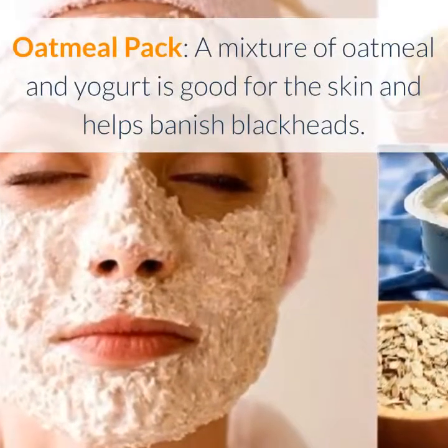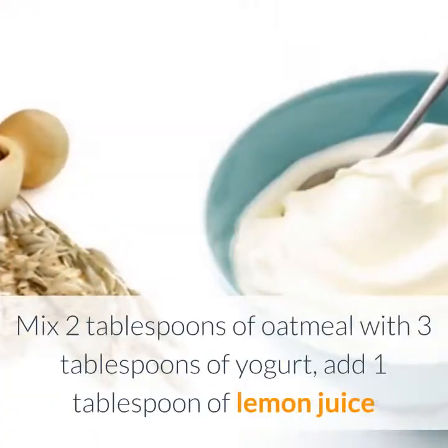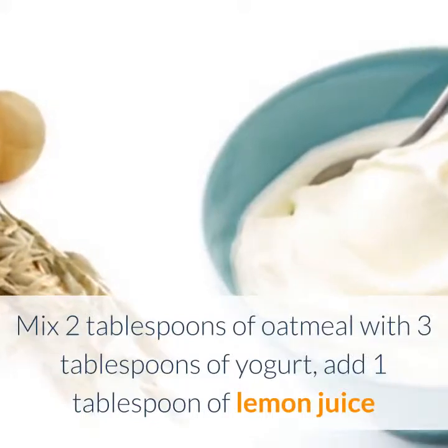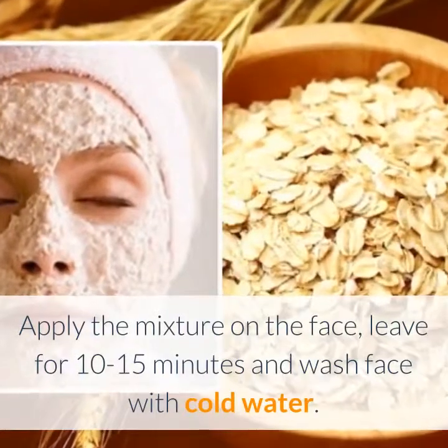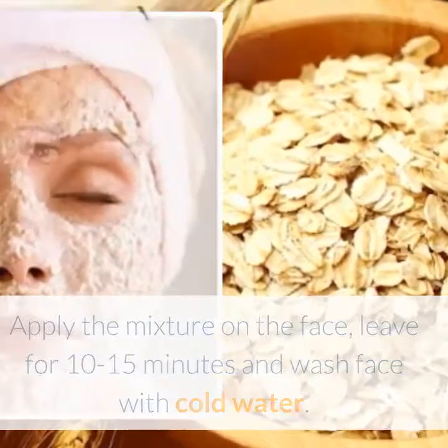Oatmeal pack: a mixture of oatmeal and yogurt is good for the skin and helps banish blackheads. Mix 2 tablespoons of oatmeal with 3 tablespoons of yogurt, add 1 tablespoon of lemon juice and olive oil, and mix all ingredients well until it forms a paste. Apply the mixture on the face, leave for 10-15 minutes, and wash face with cold water.